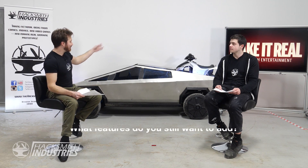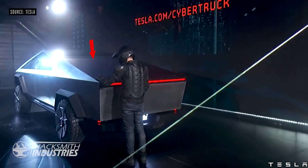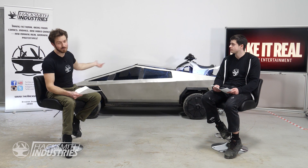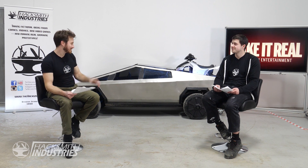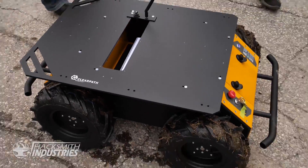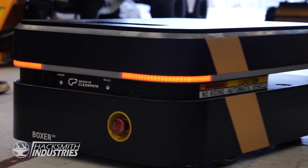We rushed to get this out within two months, but there's still room for improvement and features we want to add. That includes a tonneau cover — the rollout bed cover the real Cybertruck has, which is already in the app with controls ready. Maybe a winch in the front and back because it is a truck. Definitely some cameras so we don't have to lift the lid when reversing. And we actually have a partnership with ClearPath Robotics, which does unmanned vehicle driving, so there's a chance we could add a self-driving autopilot module. Maybe a sound system too.